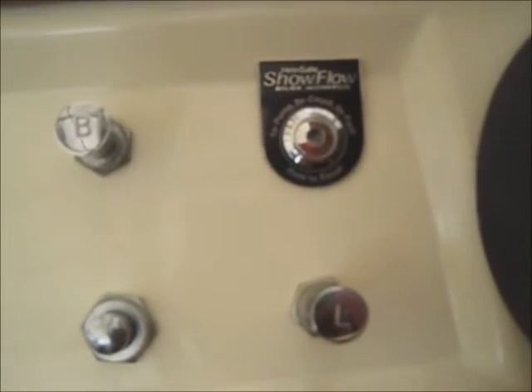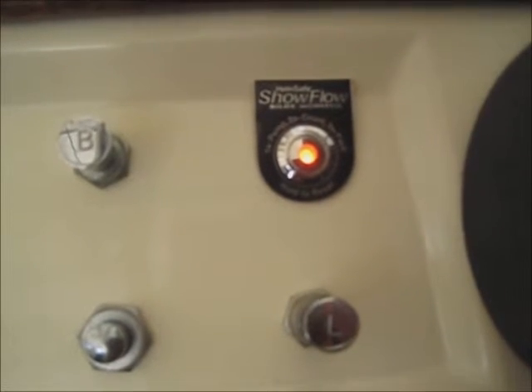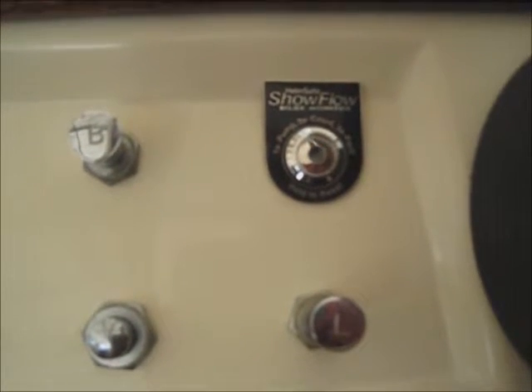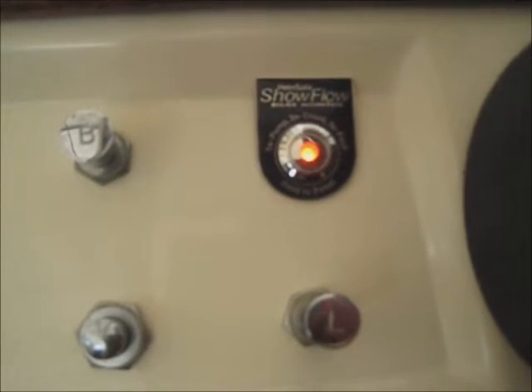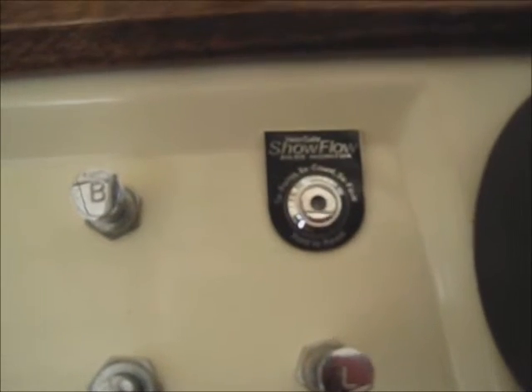If your bilge pump does come on automatically but no water comes out, the Show Flow system detects this and initiates a no flow alert. It does this with an audible beeper and a blinking red light. This indicates that there's probably a clog in your bilge pump or maybe your bilge pump is seized up — it's not working.